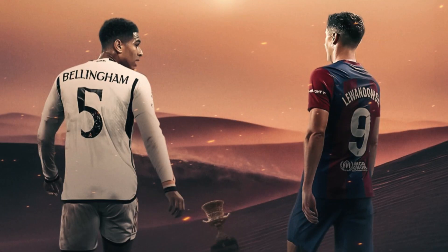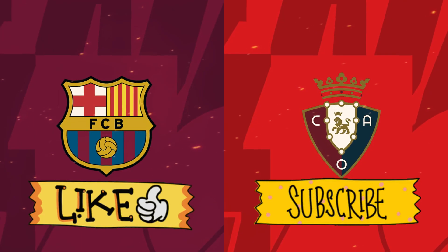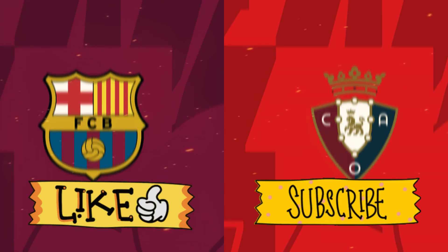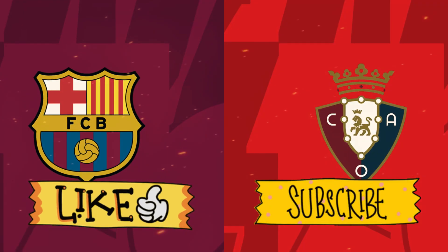Before we get into the details, make sure to hit the like and subscribe button and hit the bell icon for all the latest football updates. But first, let's take a look at the starting lineups.